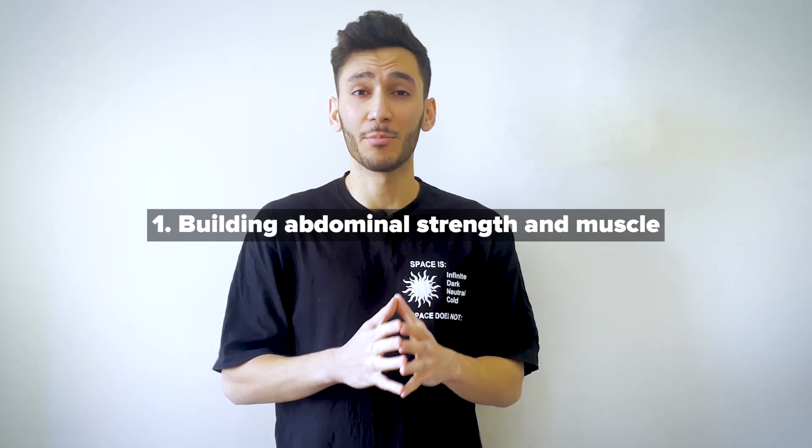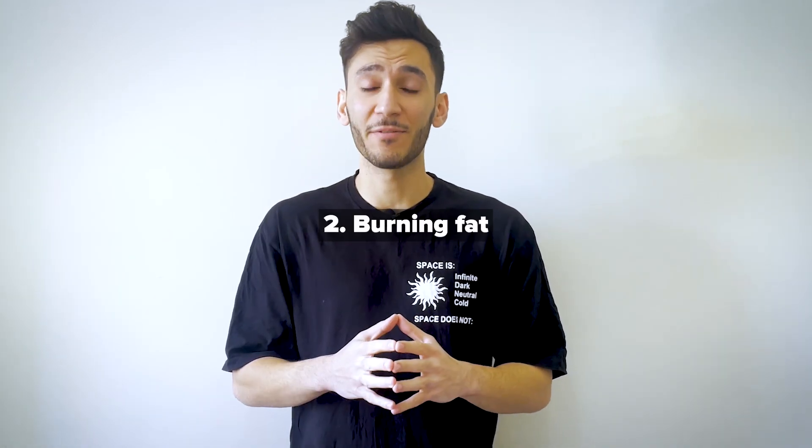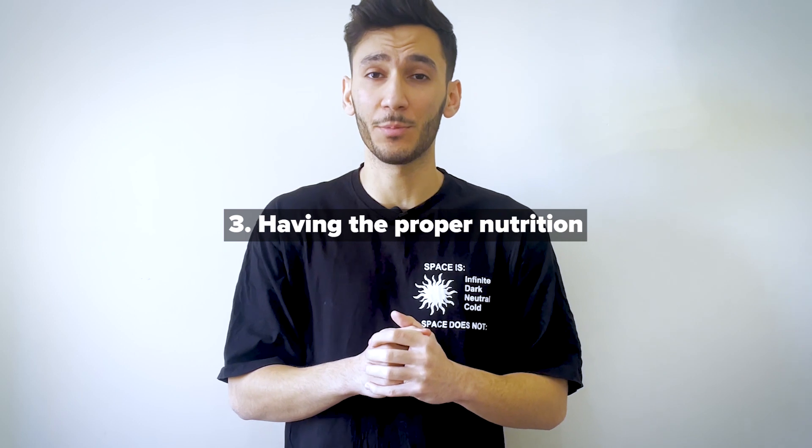Now when it comes to getting six-pack abs, there are three main components. Number one, building abdominal strength and muscle. Number two, burning fat. And number three, having the proper nutrition. Low carbs, high protein, and also having a caloric deficit will greatly increase your results.